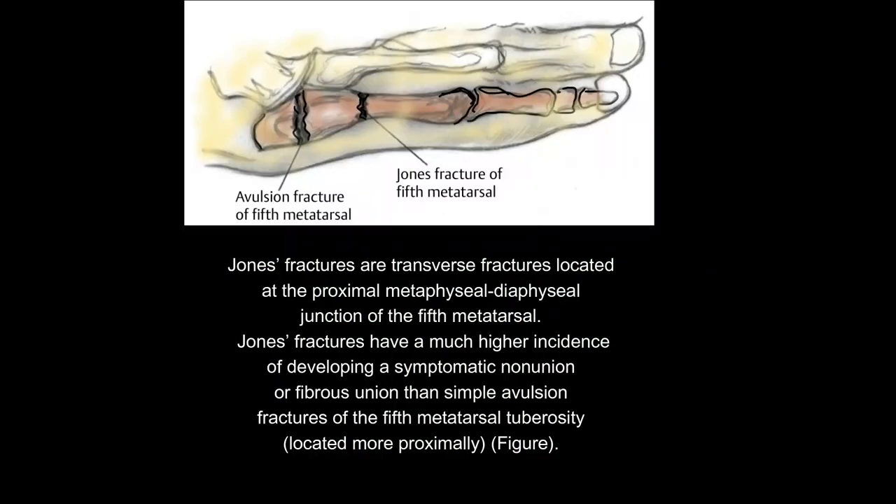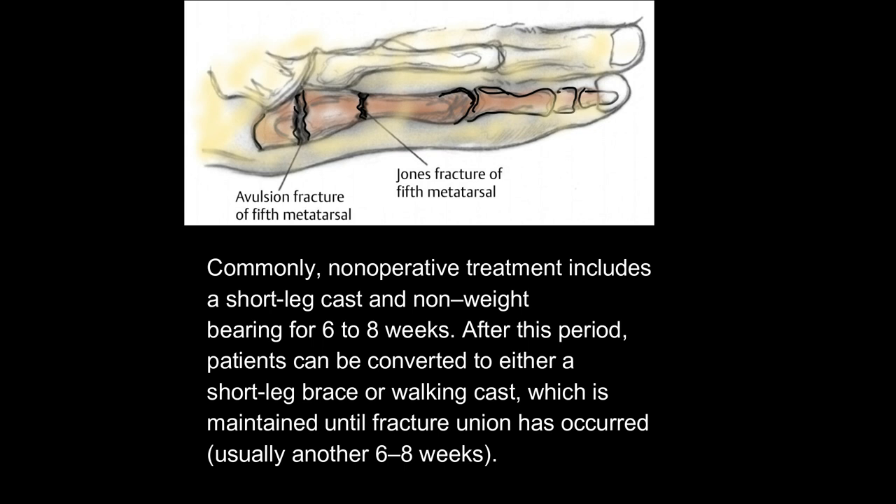Jones fractures are transverse fractures located at the proximal metaphysial-diaphysial junction of the 5th metatarsal. They have a much higher incidence of developing a symptomatic non-union or fibrous union than simple avulsion fractures of the 5th metatarsal tuberosity. Non-operative treatment commonly includes a short leg cast and non-weight bearing for 6–8 weeks, followed by a short leg brace or walking cast until fracture union, usually another 6–8 weeks.